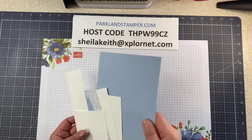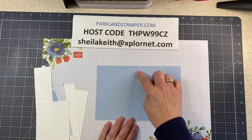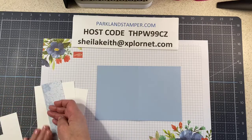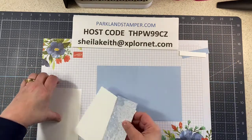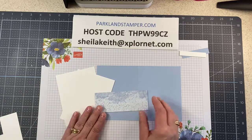What we have today is an eight and a half by five and a half Seaside Spray card base scored at four and a quarter. We have some scraps of Whisper White, two pieces of four by five and a quarter Whisper White, and then a two by five and a quarter piece of the designer series paper.